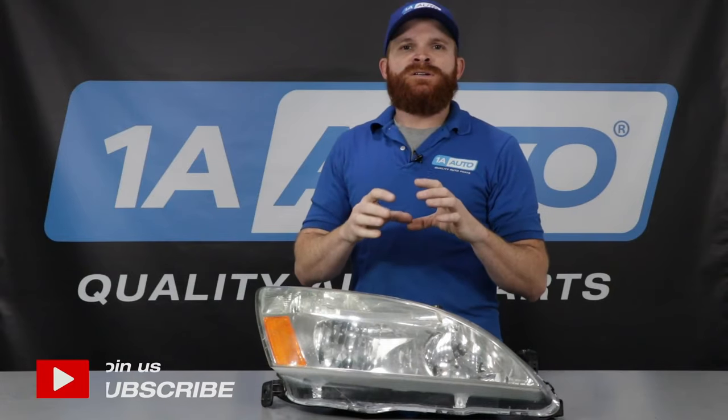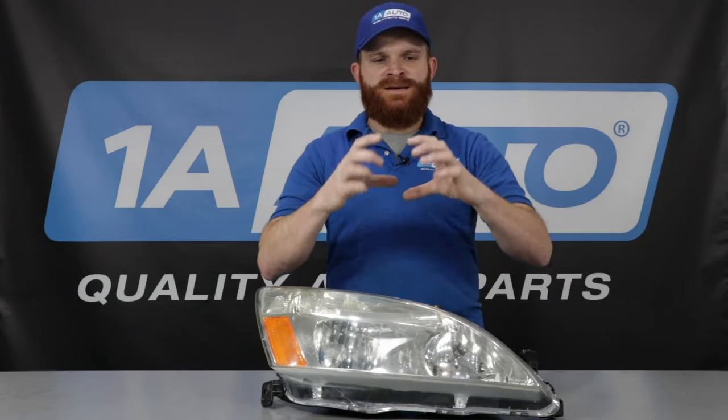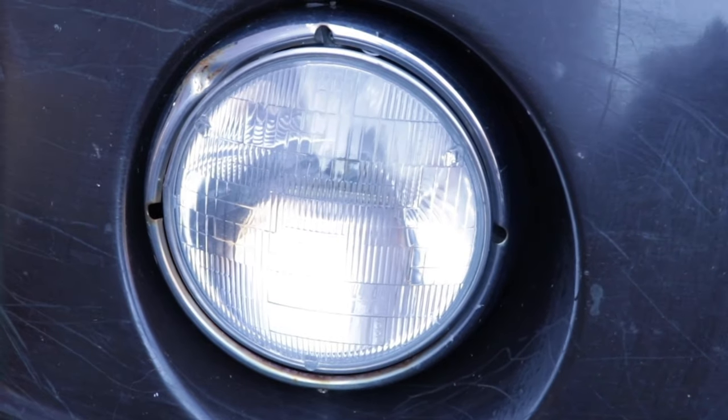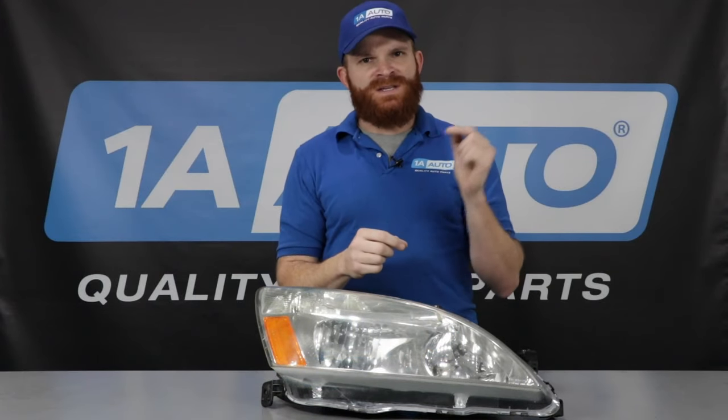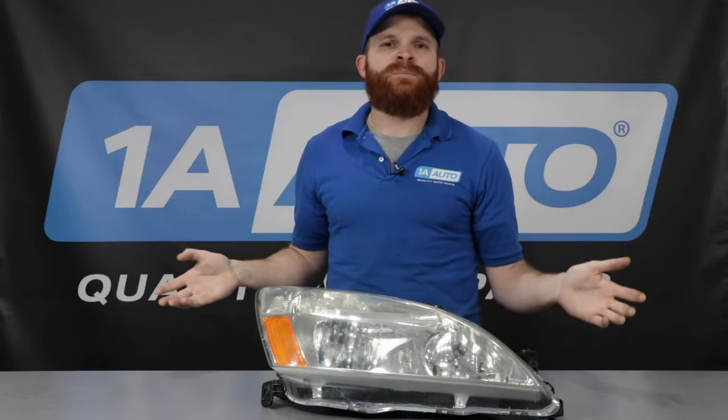All right, so earlier technology in automobiles, they had sealed beam headlights. Generally speaking, they were sealed glass beams. They had a nice either circle or a rectangle beam, and the whole inside of it and everything was completely sealed. It was a halogen bulb, and it generated heat, but that's okay because it was glass — what was going to happen?